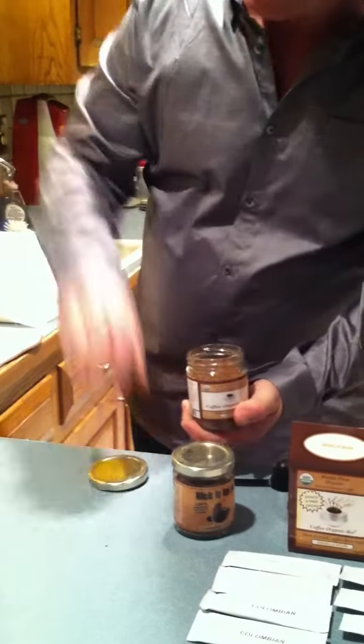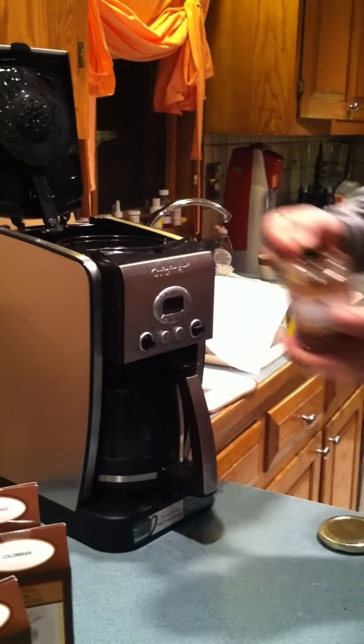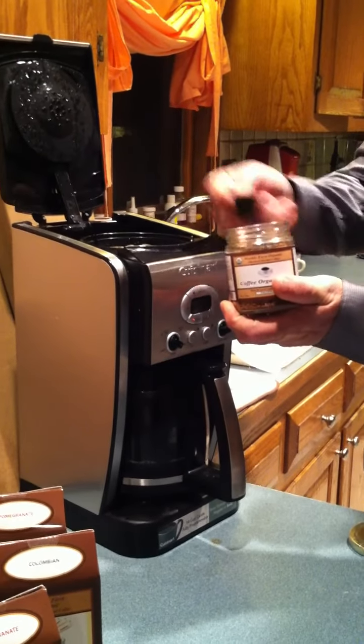Today I'm going to show you how to use the larger jar of coffee because I'm entertaining 4 to 5 people today. I'm going to use a regular brewer. I'm going to take the desired amount of coffee and use it as I normally would with a filter. I'm going to have that pot of coffee brewing while I show you how to make an individual cup of coffee.